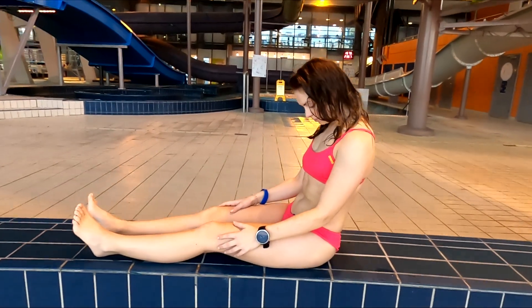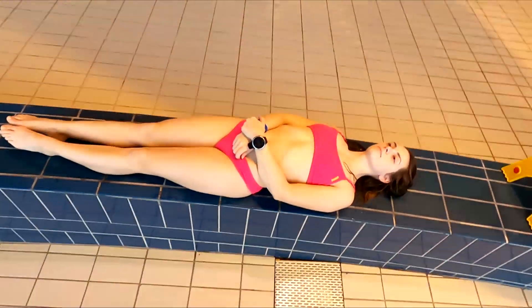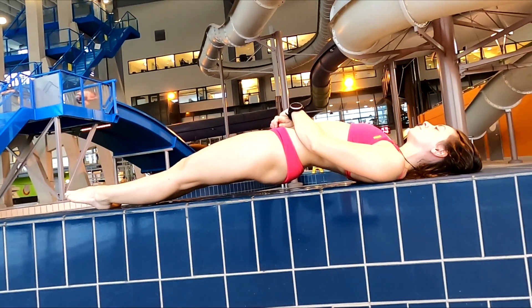Hello guys, today we are testing what way is the fastest way to ride the water slide. We're testing three methods: number one, sitting on the butt; number two, laying on the back; and number three, laying on the back but lifting the butt from the ground, so only the heels and shoulders are touching the ground.